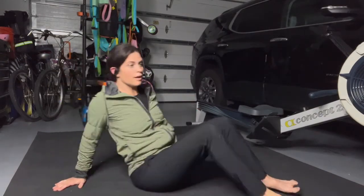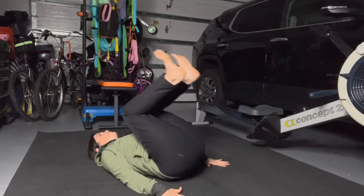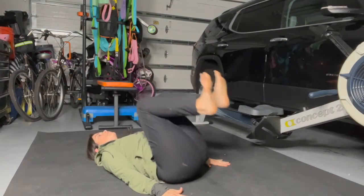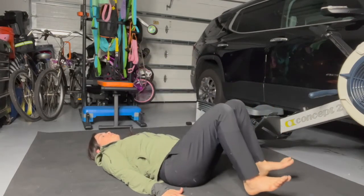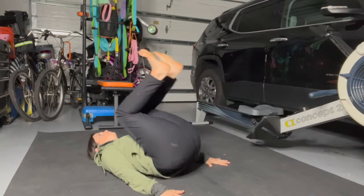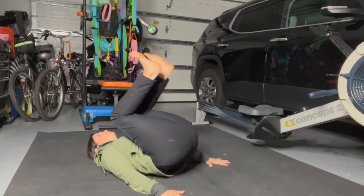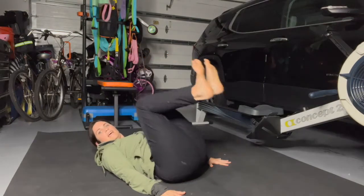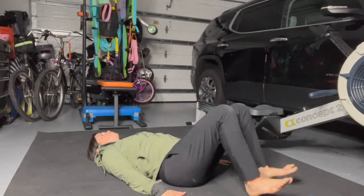I've got my interval timer ready to go. Palms by your side. We will inhale to lift our knees up and exhale to tap the heels down. That might feel like a different breathing pattern for you, but we're working on that eccentric phase of this movement. If this bothers your back, you might need a little more padding underneath. Breathe through the nose if you can. It's just a lift and a slow lower — exhaling to lower the legs. This is a spinal flexion, so you're getting a nice stretch for the low back.